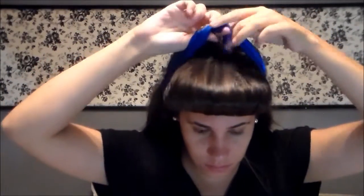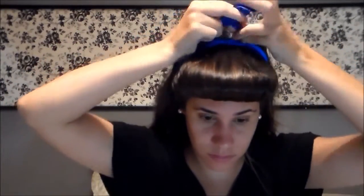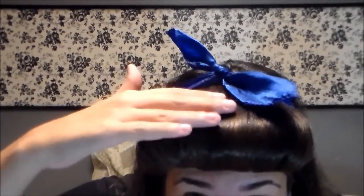I already made my curls on my hair, here. Now, for finalizing the hairstyle, I'll take a bandana and put it in. And then the hair is like this, very nice, you see?